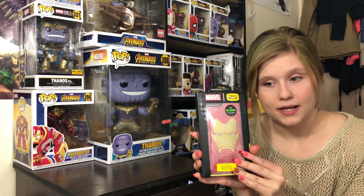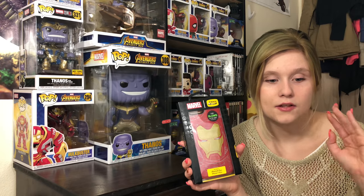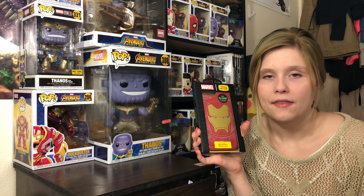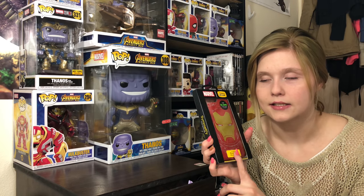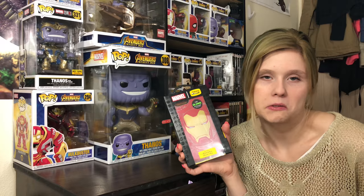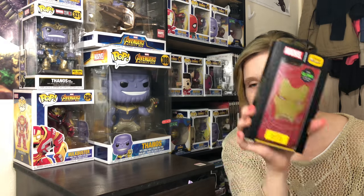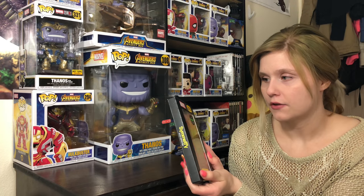They have Iron Man, I think a Black Panther one, Thanos, and then one with all the Avengers on it. I thought this was the coolest out of all of them — Iron Man's cool, I like Iron Man, and it glows in the dark so I picked this one. And they are pretty pricey.